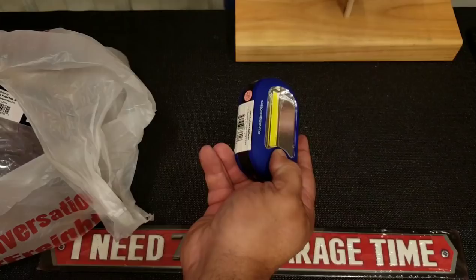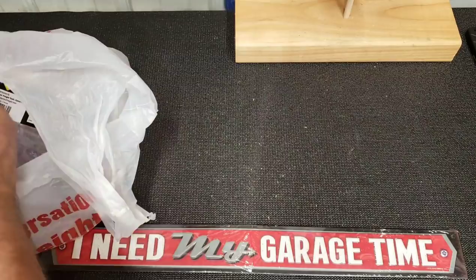These are the new style too — one LED strip versus like the COB lights. I like it.